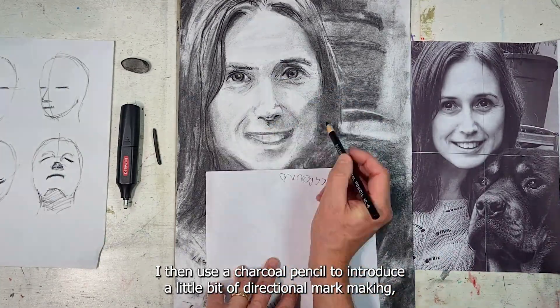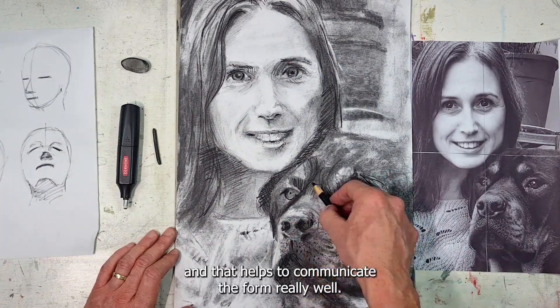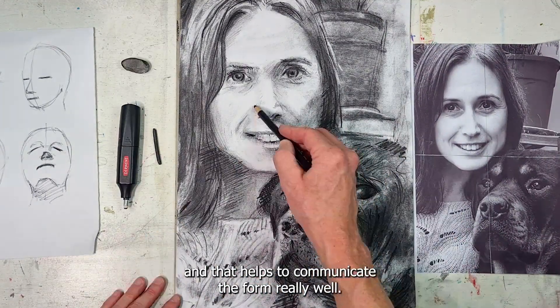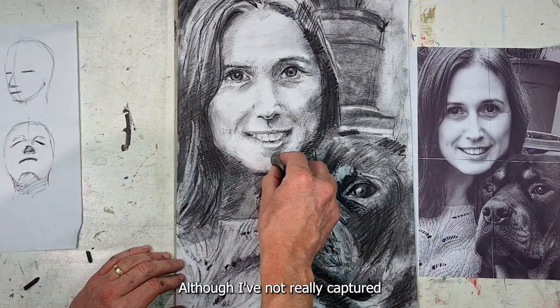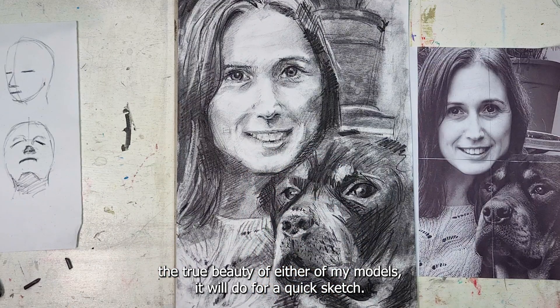I then use a charcoal pencil to introduce a little bit of directional mark making, and that helps to communicate the form really well. Although I've not really captured the true beauty of either of my models, it'll do for a quick sketch.